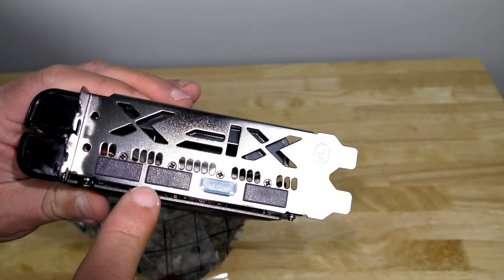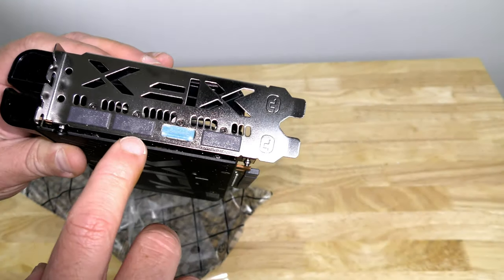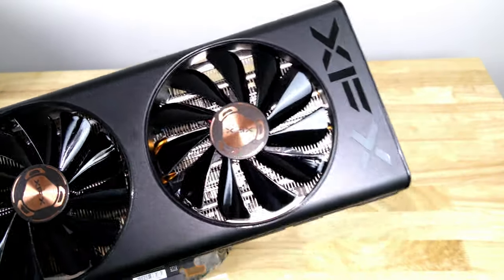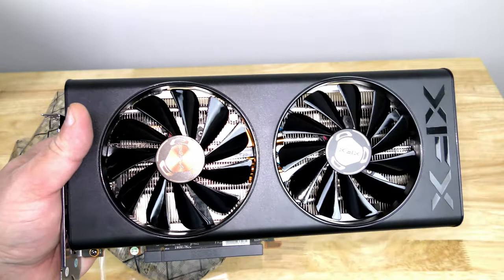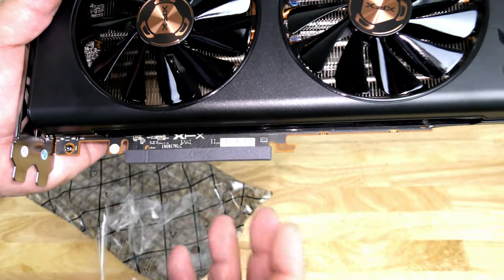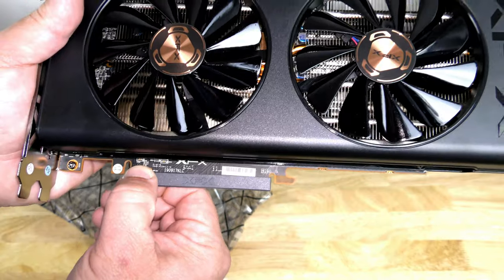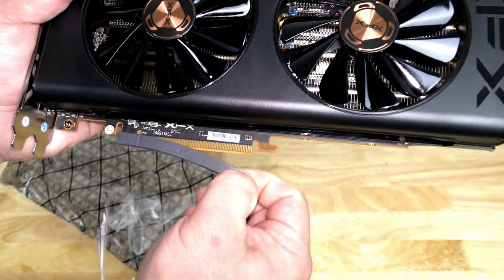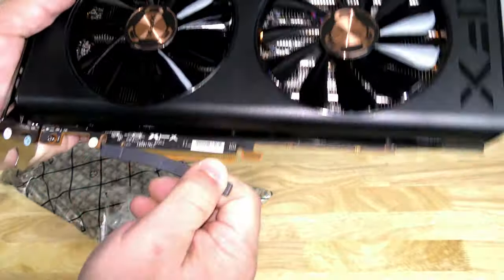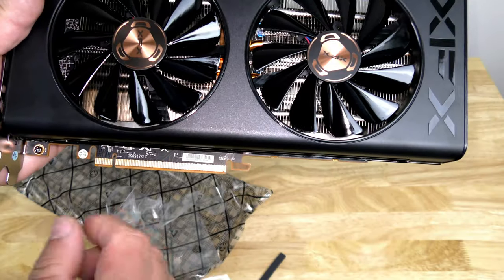The DisplayPorts are 1.4 with DSC 1.2a and HDR. The HDMI is 2.0b with a max digital resolution of 8K HDR at 60Hz. This is a PCIe x4 card but it will support PCIe 3.0 and older generations. Definitely remove the protective cover before you attempt to install the card, and try not to touch those gold contacts — the oil from your fingertips can potentially degrade the contact with the PCIe slot.